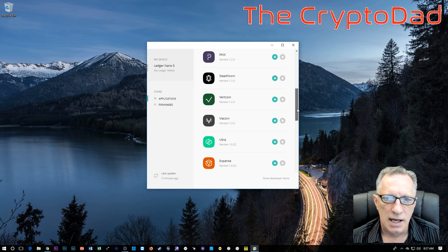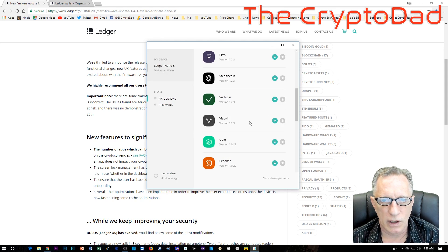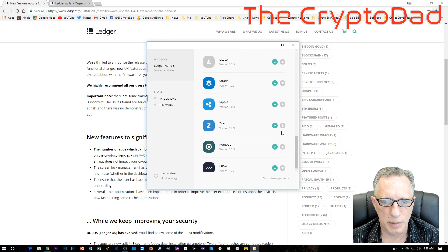Because of this firmware update, it's able to hold much more apps than it did before. The website says the number of apps which can be loaded onto the Nano S at the same time can be raised up to 18, depending on the cryptocurrencies — some of the apps are larger than others. So it just depends on which cryptocurrencies you need support for. I'll go ahead and put the Ripple back on there.